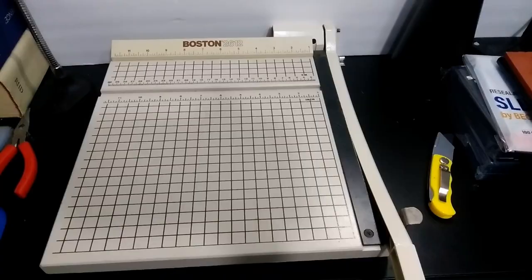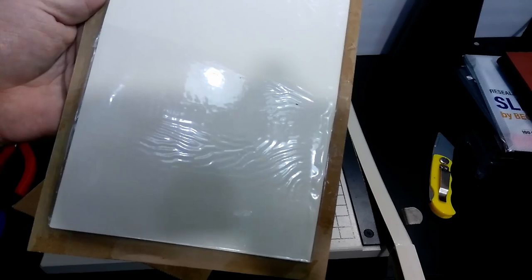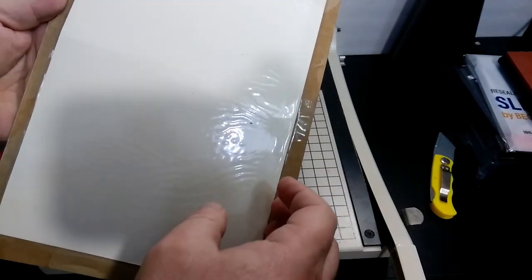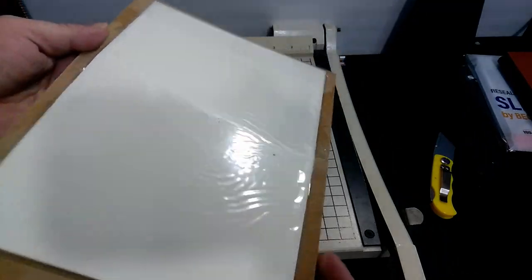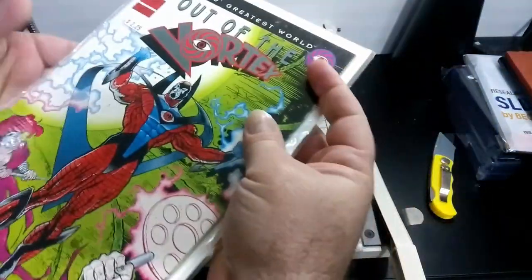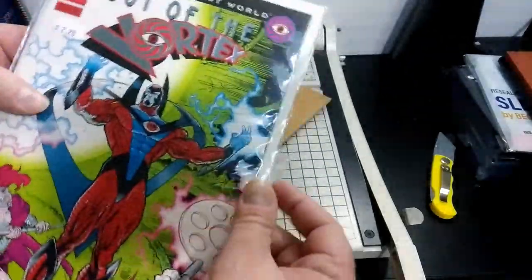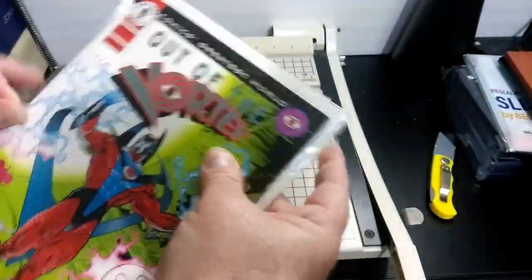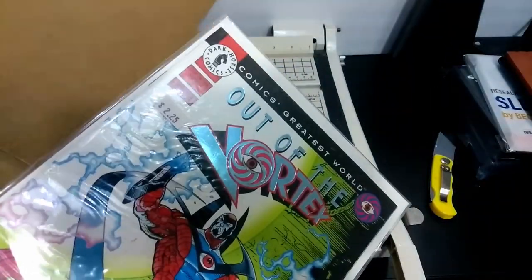Now let me move this thing back out of the way and show you what happened to this comic book. As you can see, it is not in the same condition that it started off in. It now has a nice little bend to it.